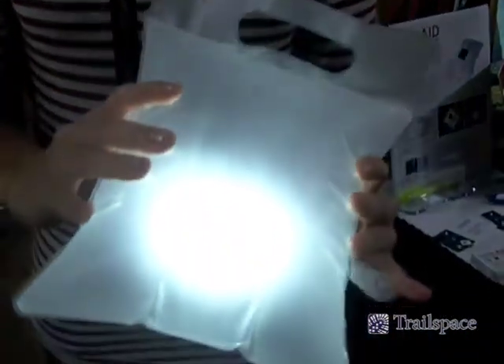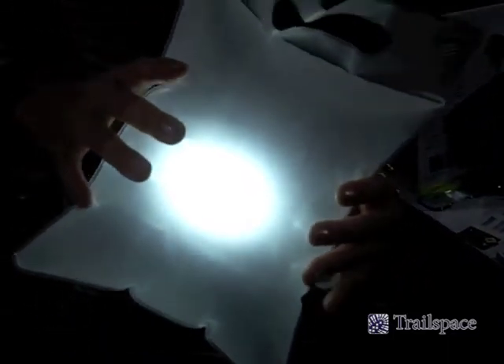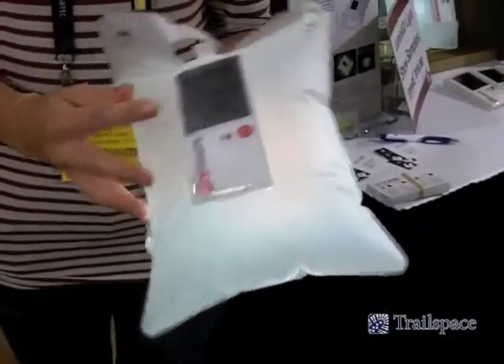You press it once for the low setting and it lasts approximately 16 hours, and then twice for the high setting and it lasts 8 to 10 hours. It recharges in the sunlight in 5 to 7 hours.